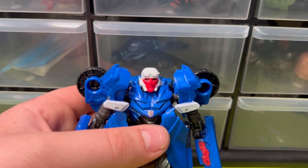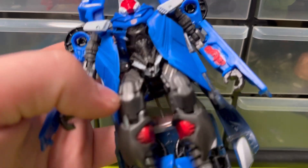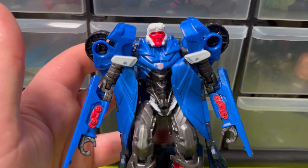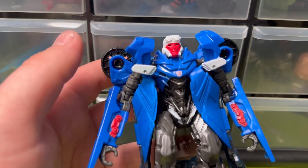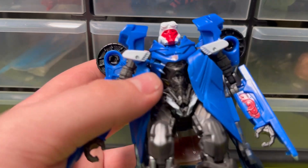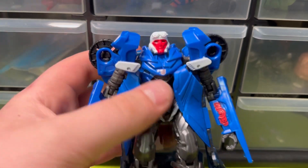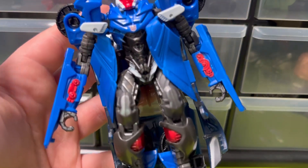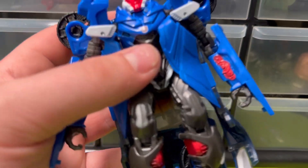I'd rather have two of the bigger guns, like everybody says with the Crosshairs mold. The paint looks alright — it's got more paint on here than in vehicle mode, so I like the look of this better. I like the face even though it's all white. The goggles stand out — the orange or red paint they use looks pretty decent. The blue plastic at least looks better in robot mode, probably because of all the other colors. It's not the best, but definitely decent.